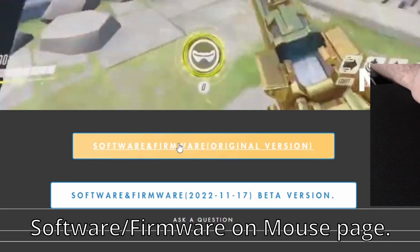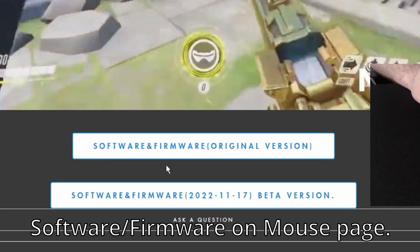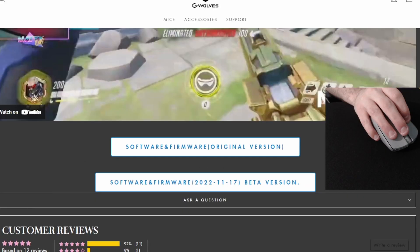If you scroll down the website, you can find a download link for the software and firmware, so it's quite easy to update your firmware if you need to. They've had maybe one or two firmware updates since I bought the mouse, so they're obviously improving things as they go.